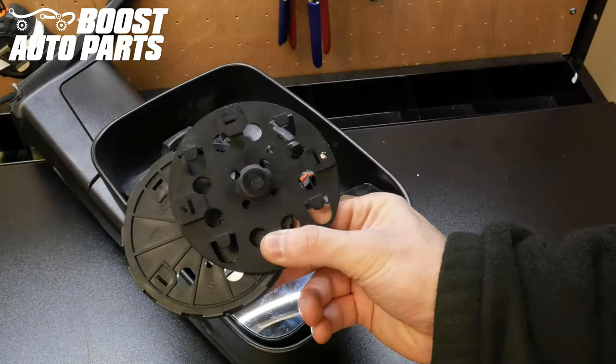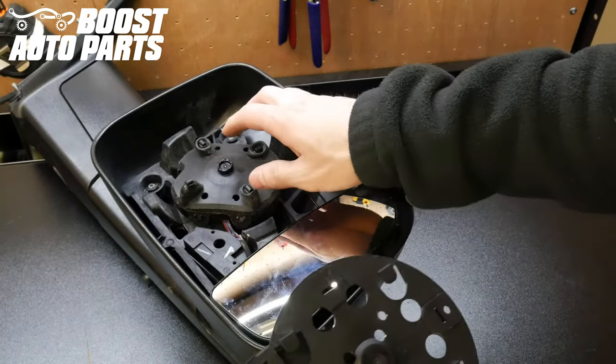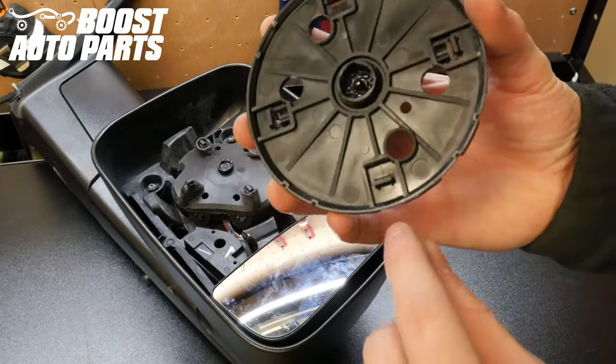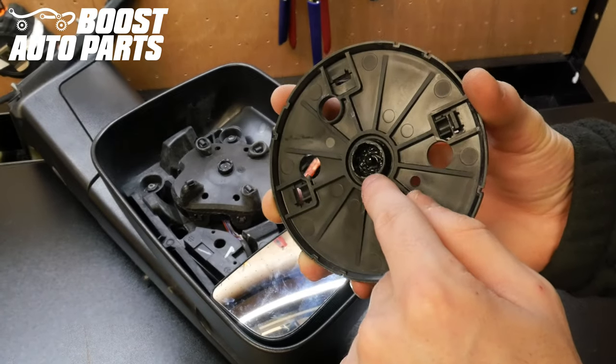Please note: do not discard these mounts, as you will need them going forward. Snapping the glass mount on will be the same for both versions of that mount. On the back side of your mount, you will have 4 rectangle tabs and 1 circle tab that will snap onto the motor.